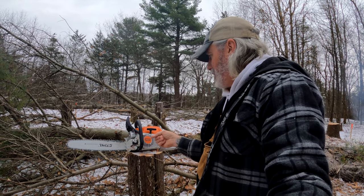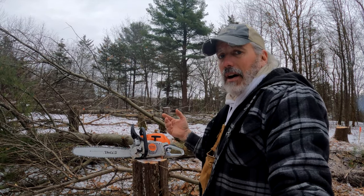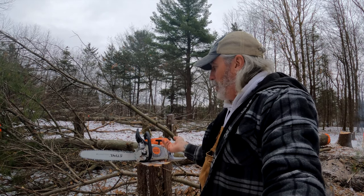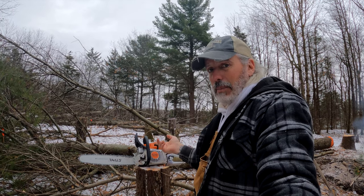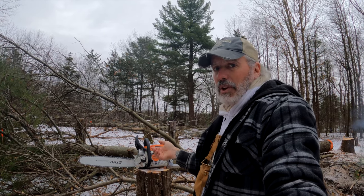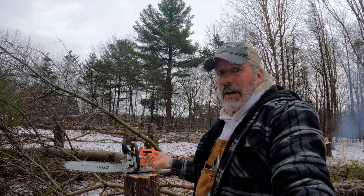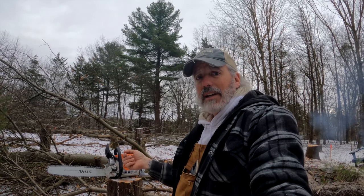I've got the 18-inch bar on it. You can see it's flipped upside down because, as you may or may not know, the manufacturers recommend that every time you change or sharpen the blade you rotate that bar to keep the wear even on the bar. So I try to make sure every time I put a new or sharp blade on it that I flip the bar. We're going to get this thing started up and get to cutting.